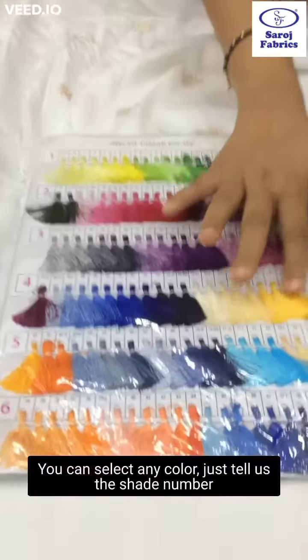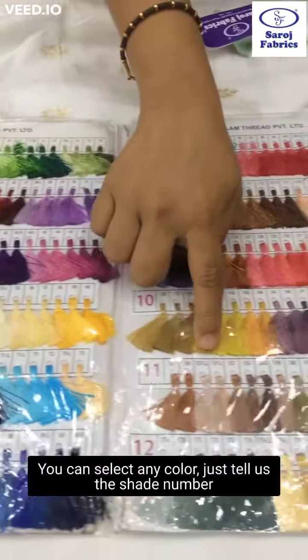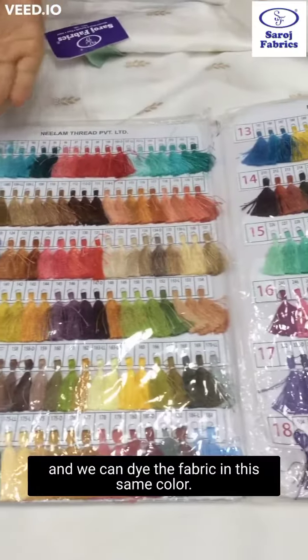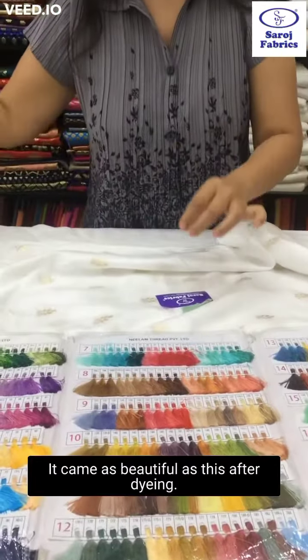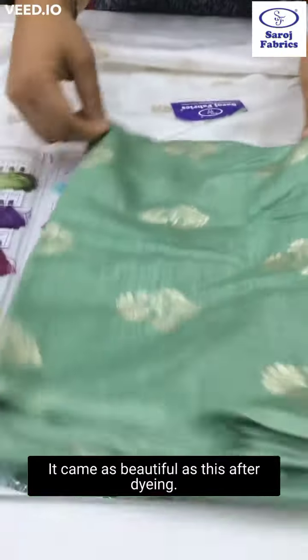You can select any color — just tell us the shade number and we can dye the fabric in that same color. Do you want to see how this green color turned out? It came as beautiful as this after dyeing.